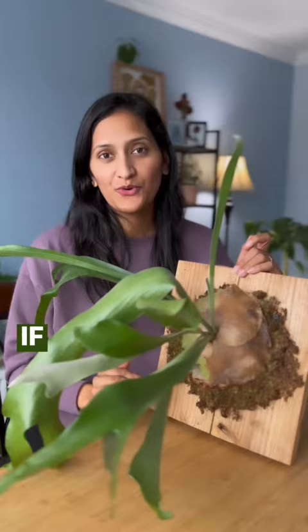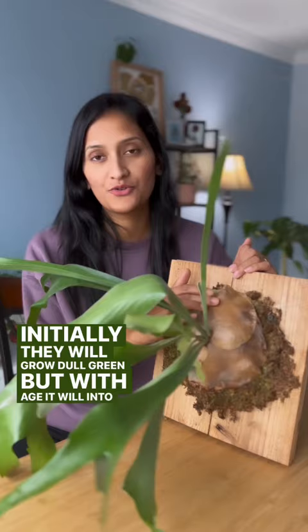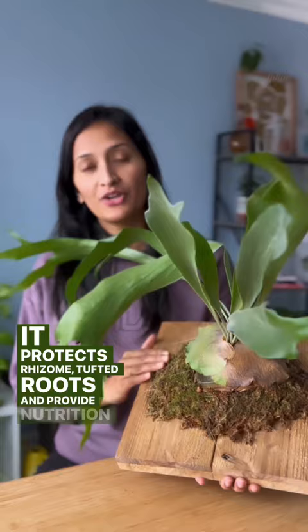If you notice this heart-shaped overlapping shield-like structure at the base of your fern, that is called basal fronds. Initially they will grow dull green but with age they will turn into a papery tan to cinnamon brown color. It protects the rhizome and roots and provides nutrition to the plant.